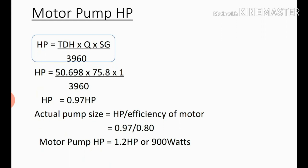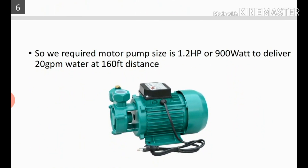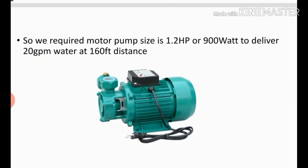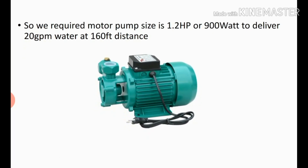This is our calculated pump size. To find the actual pump size, divide by the motor efficiency, which is typically 0.8. So actual pump size = 0.97 / 0.8 = 1.2 Hp, or approximately 900 watts. For our example, the required pump size is 1.2 Hp or 900 watts to deliver 20 GPM of water at 160 feet distance. In this way you can easily find the proper size of your motor pump.